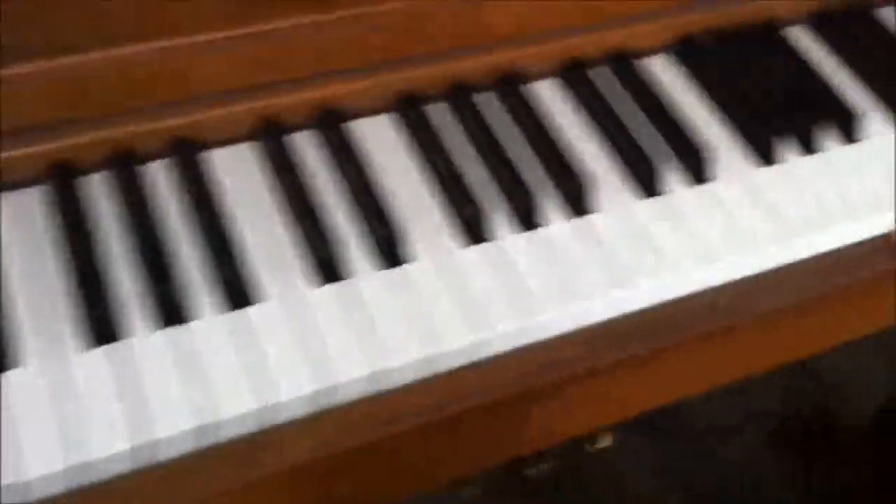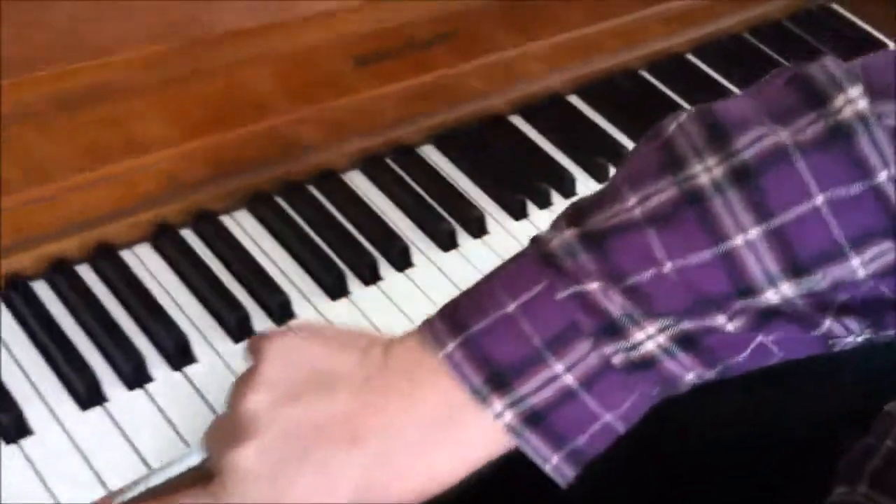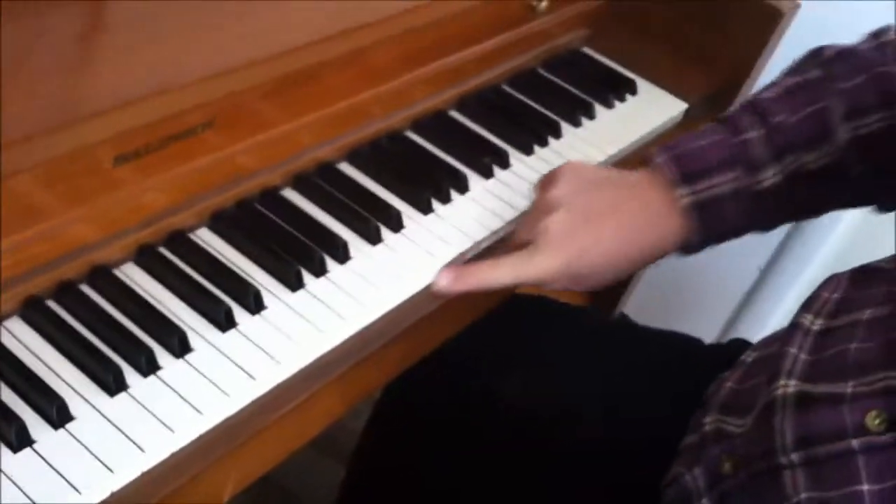The next thing we want to do is check for key bushings. You take your finger and you rub it across the front. You hear that clattering? That means that the piano needs new key bushings.